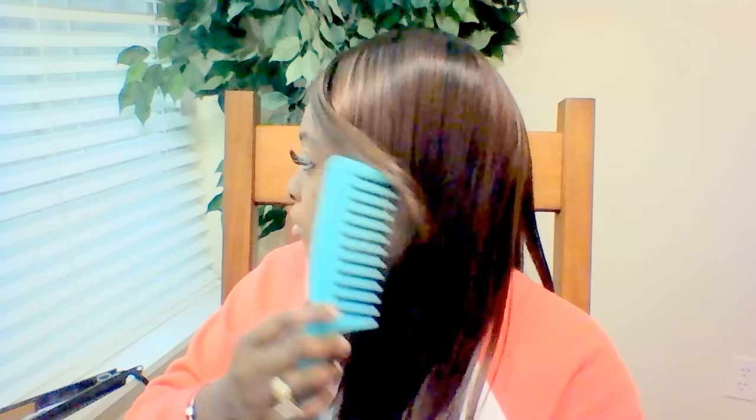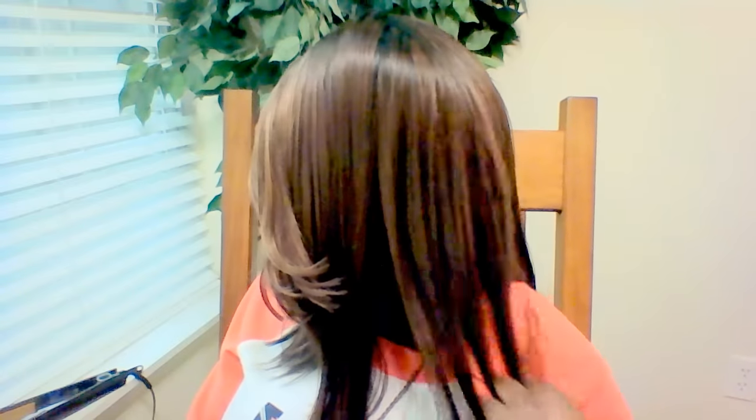So I'm going to begin by combing this unit — because this is not my hair. It is very silky. And if you're not the type of person that likes silky hair, this definitely is not the unit for you. I'm just going to tell you that straight up.